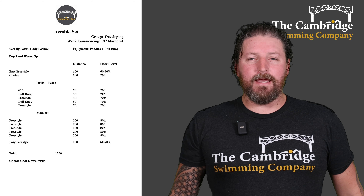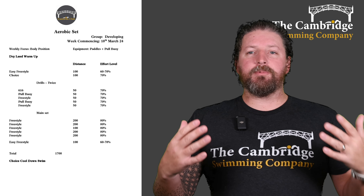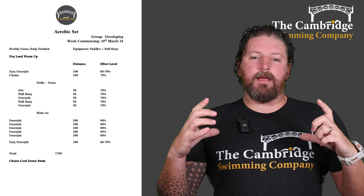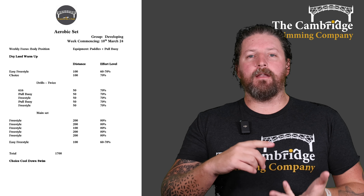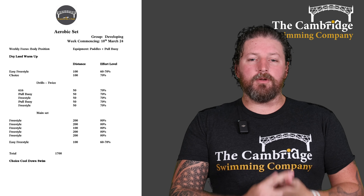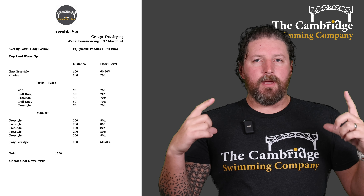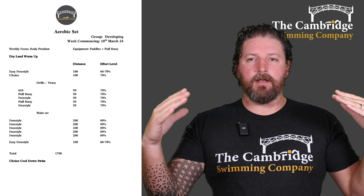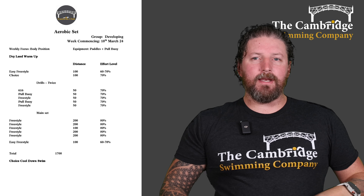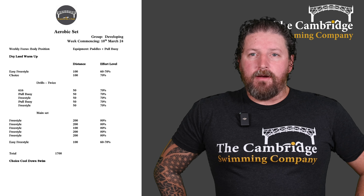Then we're going to go into our main set and I want you to think about body position throughout. It's fairly simple — this is at 80% effort, the aerobic effort, and it's a longer set than before. We're going to do 200 freestyle, then another 200 freestyle, then 100 freestyle, 200 and then another 200. That's a nice big chunk of aerobic swimming and throughout all of it I want you to think about your body position. Be nice and long and flat on the surface of the water. When you're kicking, don't kick from the knees because that breaks that flat line — kick from your hips. And then that's your aerobic set.